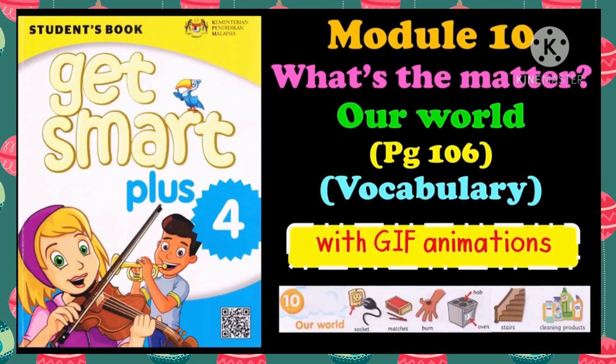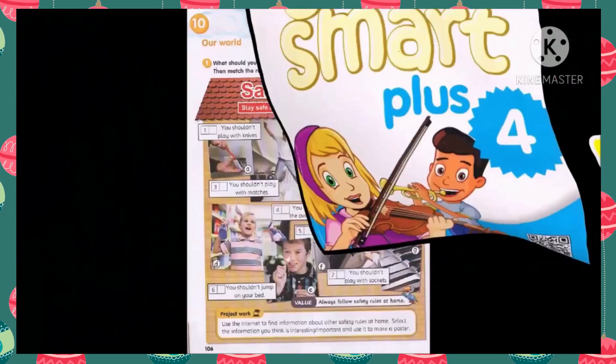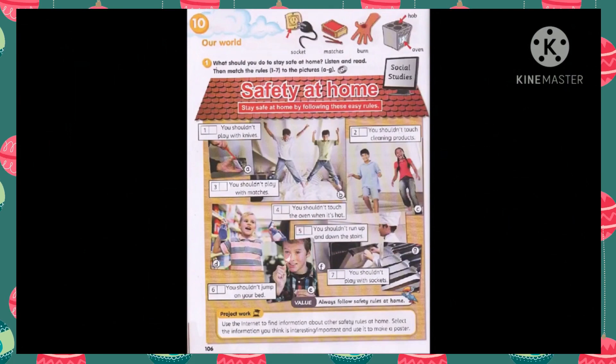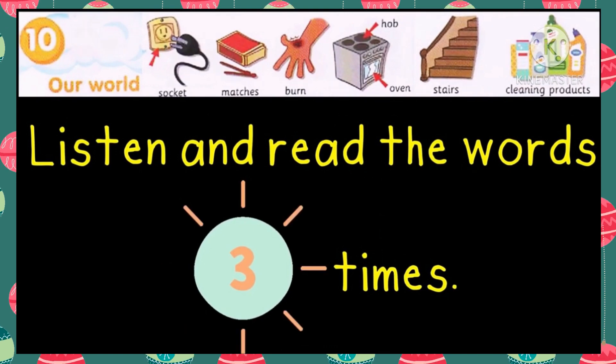Module 10: Our World Vocabulary. Listen and read the words three times.